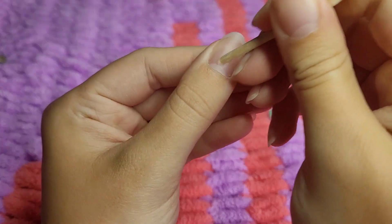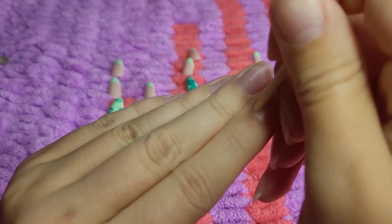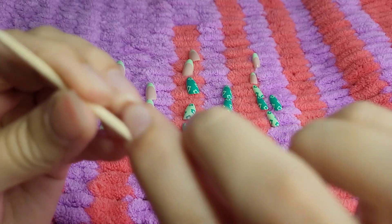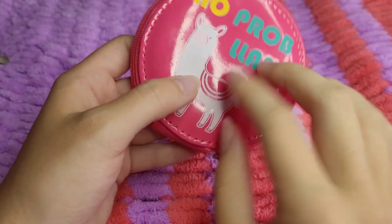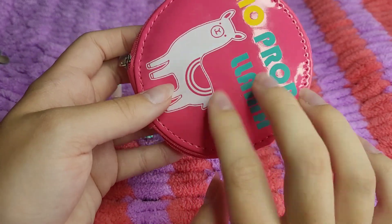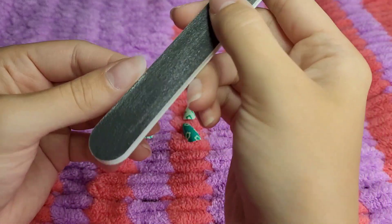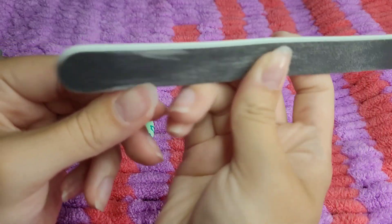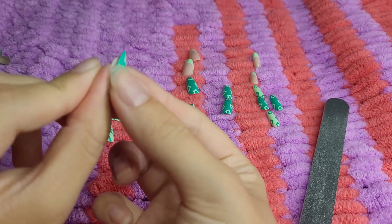So now I'm just going to take this little wooden stick and push back my cuticles right here. Now I'm just going to file all of my nails. You really only want to file the sides, so they don't stick out from under the brush-on nails.